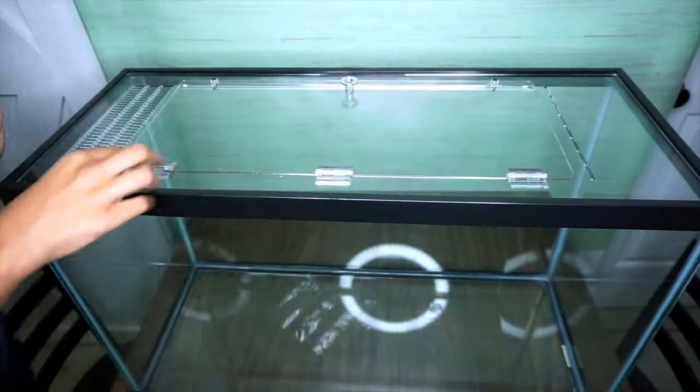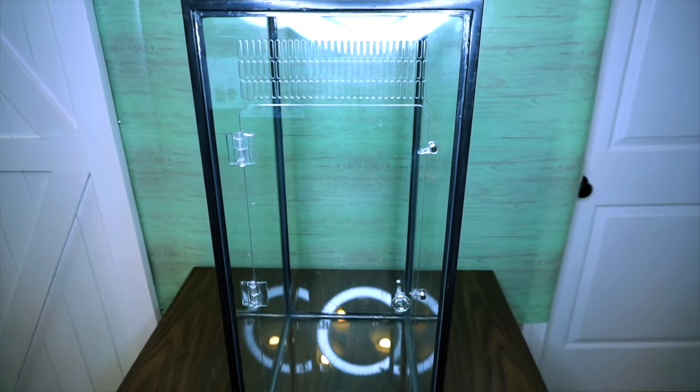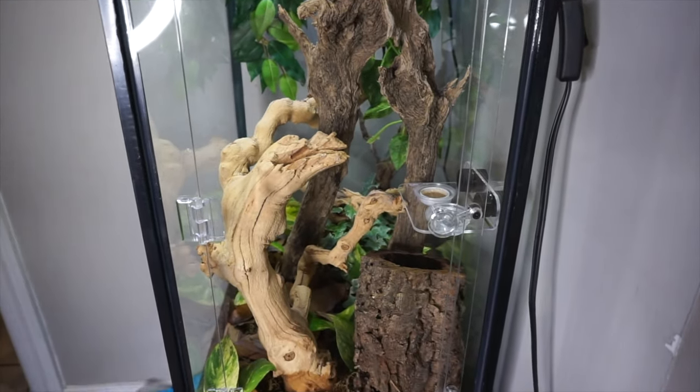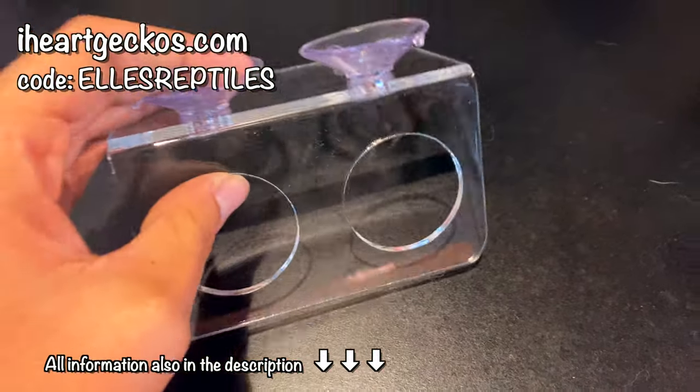This video is sponsored by iHeartGeckos. They make conversion kits for tanks to turn old tanks into upright vertical tanks for your arboreal animals. I normally do ad reads at the end, but small businesses aren't doing the best right now, so I wanted to feature them first. You can get these kits shipped to your house, and if you use my code ellsreptiles at iheartgeckos.com you can get a free feeding ledge with your purchase of a conversion kit.